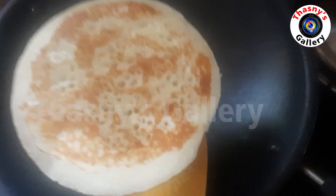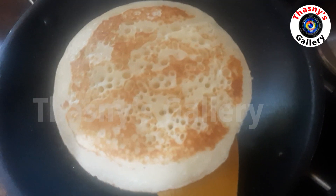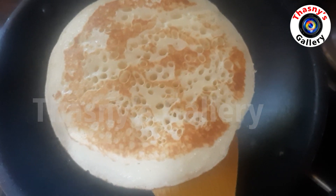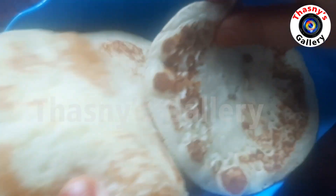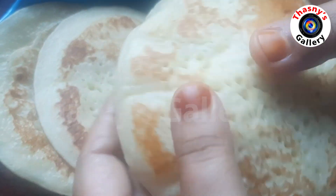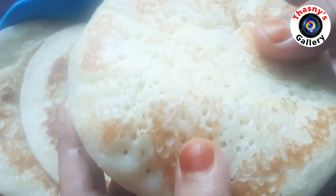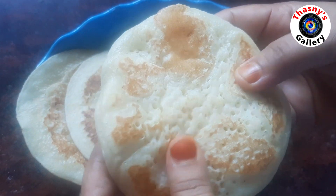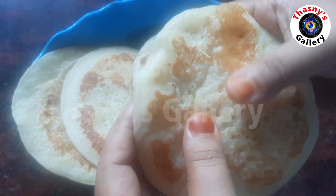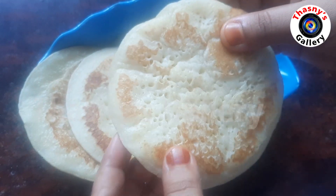It's ready. The pancake is very soft and sweet — a great snack for breakfast. It's very tasty. Thank you for watching.